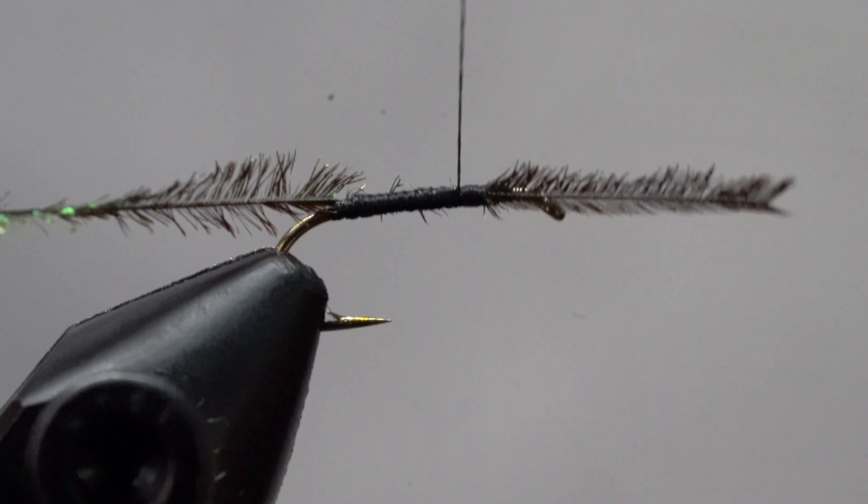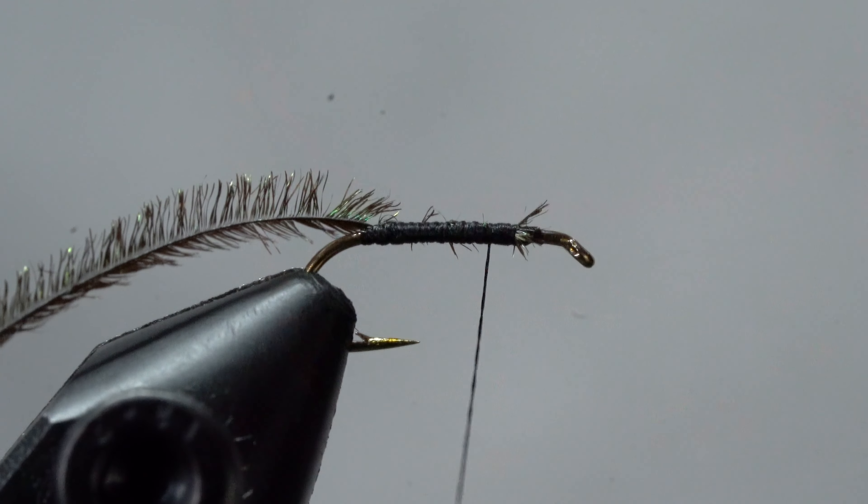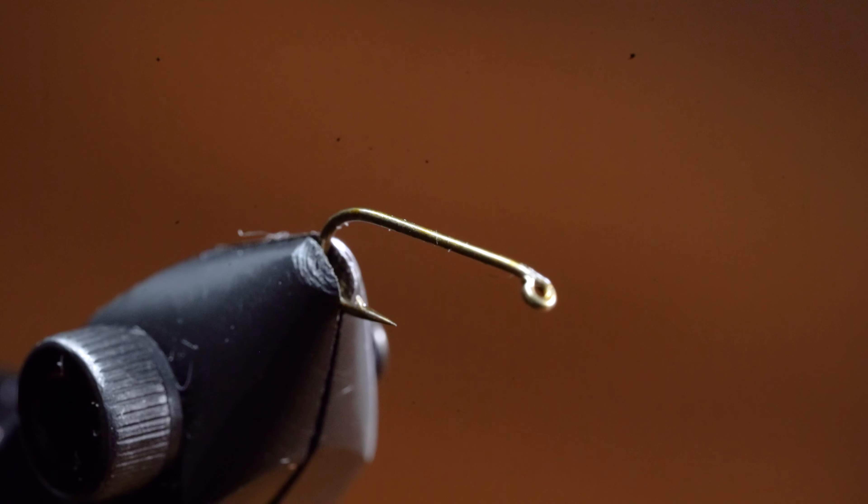We're going to take that brittle side and tie it into our fly. With the peacock herl tied in, we can just grab the brittle end and pop it off with our fingers. Now let's talk dry fly hackle. Here I've got a beautiful, high quality grizzly Whiting saddle. I'm going to pluck off a feather and, using a hackle gauge, check its size.